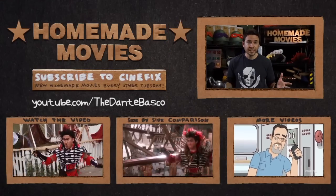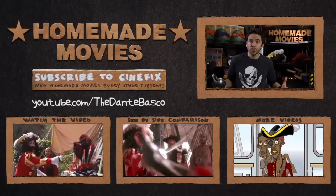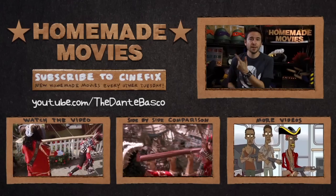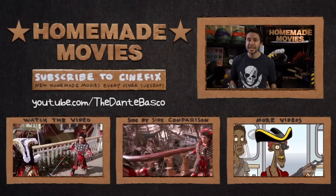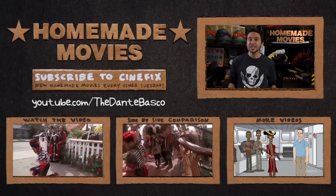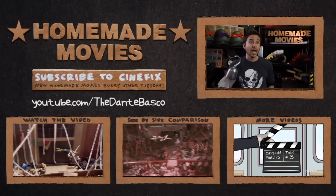Thanks for watching, and a special big thanks to Dante Basco for joining in as the original Rufio — it was so awesome having you on board. You can check out his YouTube channel on the link to see what he's up to. And thanks to everyone else who joined in. If you subscribe to CineFix, you can see new episodes of Homemade Movies every other Tuesday. Sure hope you'll be hooked.